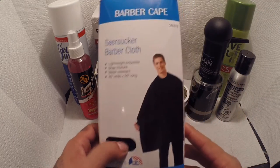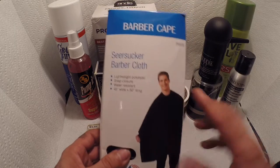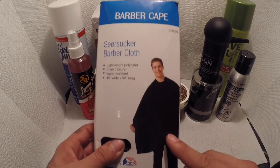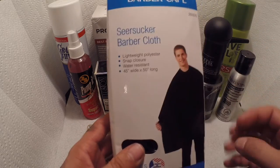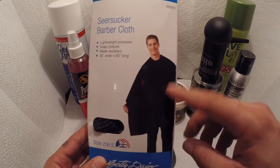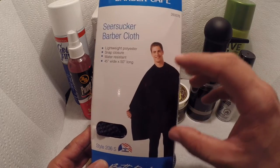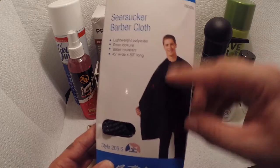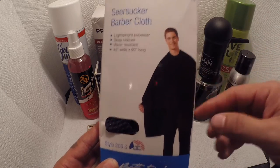I also got a cape. I normally have six or seven different capes in different colors, but this one is plain black. It's water resistant, snap closure, and lightweight — that's why I got it. And when I'm taking pictures, it focuses more on the haircut rather than the cape. It's more to bring out the look of the cut in photos.